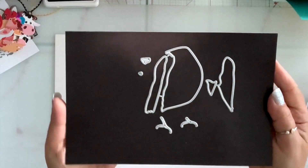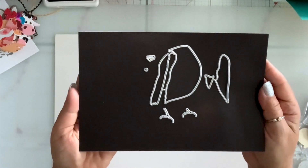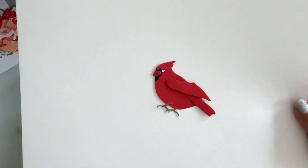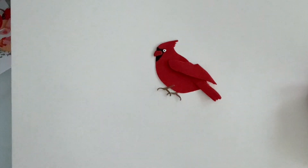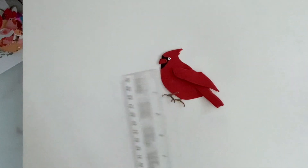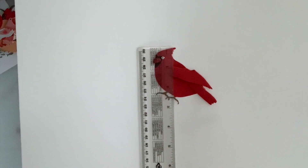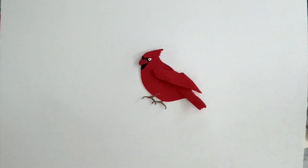Next I have this cardinal bird die set and it comes with the layering pieces. It was so easy to put together — this is what it looks like. You guys tell me, can you make a blue jay out of that? It looks a little bit like a blue jay as well. It measures a little over three inches by three inches.